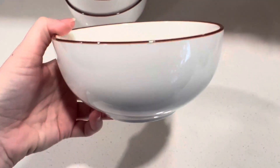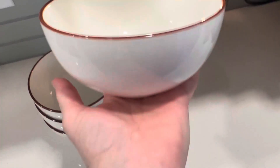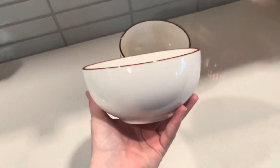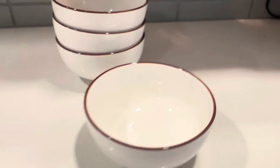These are the 24 ounce bowls. If you're wondering how a 24 ounce bowl looks, here's it in my hand. So it's not like massive, but it's just a normal size bowl, perfect for cereal or soup or anything like that. Maybe some ice cream.